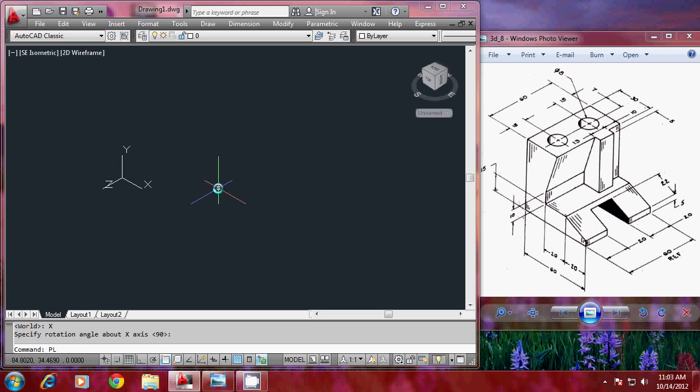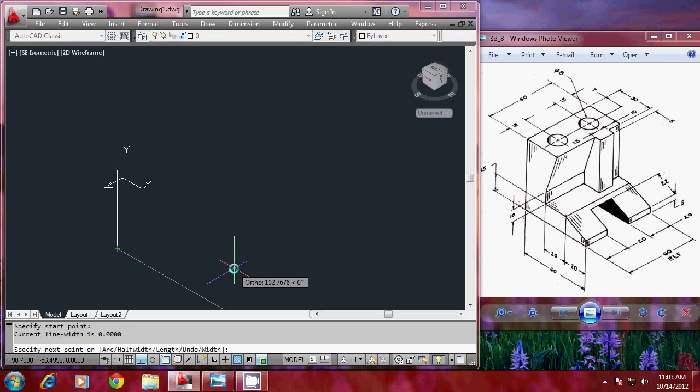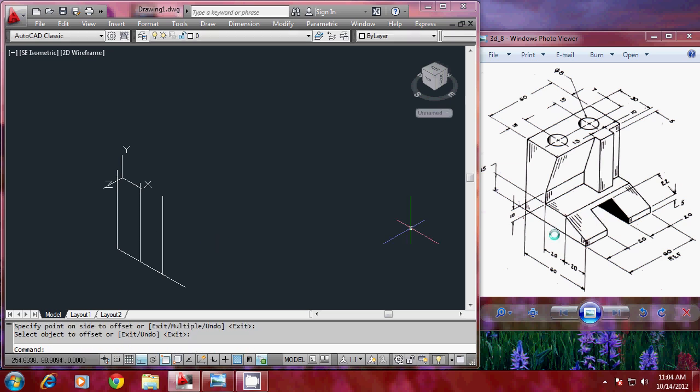I'll give the polyline command, pick my start point, turn ortho mode on, and draw a polyline with a distance of 60 units. Then I'll draw another polyline from there — again 60 — and offset through 20 each. I'll give offsets of 20 and 20 because that offset distance is 20, 20, and the total distance is 60.